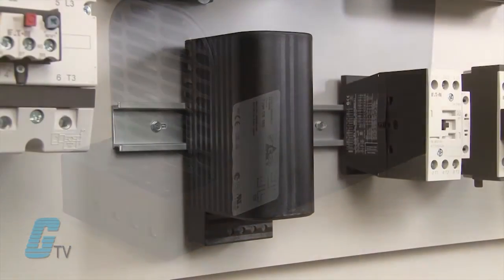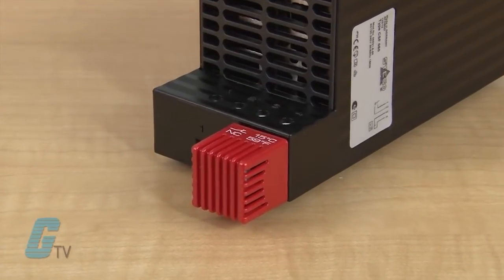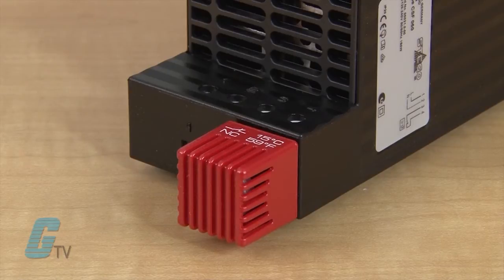The enclosure heaters can be vertically mounted on a DIN rail and can be wired to an external thermostat. The CSF060 version has the same specifications but includes a plug-in thermostat that does not require any additional wiring.